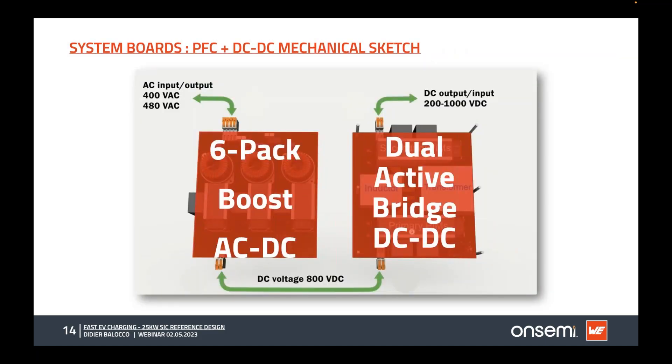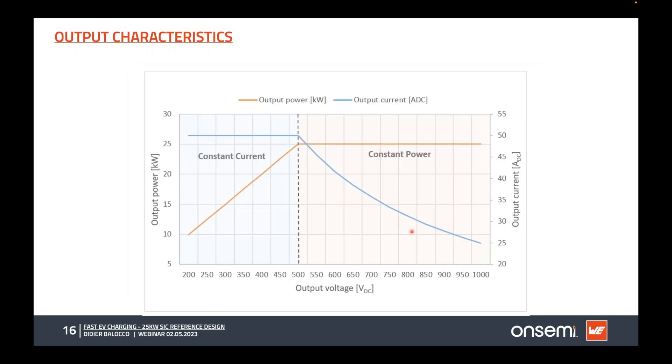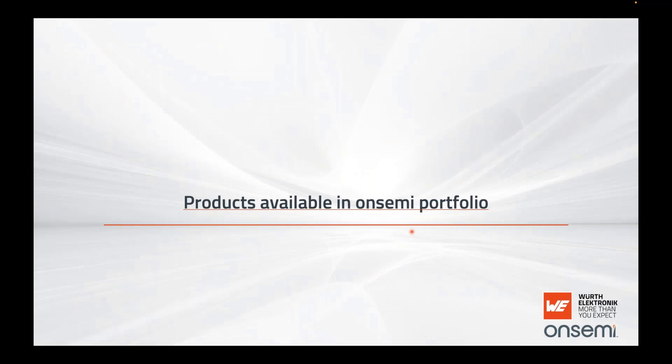We defined the building blocks in two boards: the six-pack boost AC-DC and the dual active bridge DC-DC for full bi-directionality. The output characteristic spans 200 to 1000 volts with a maximum of 50 amps and 25 kilowatts maximum power. Below 500 volts, we operate at constant output current of approximately 25 to 26 amps; above 500 volts, we operate at constant power of 25 kilowatts.